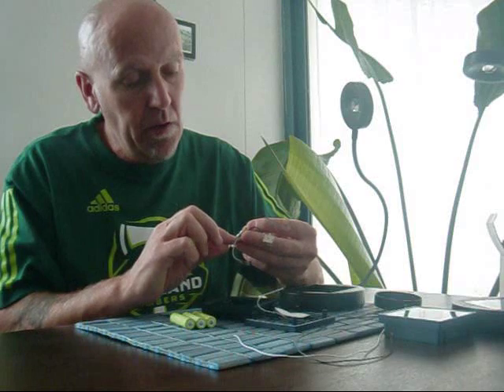Inside the solar cell unit are three AA batteries which are 1200 mAh and 1.2 volts each, sitting in a little case. There's also a small circuit board inside that creates the terminals for the connector on the power unit. I was particularly interested in the circuitry — there's a little diode which stops power draining back from the battery into the solar cell.